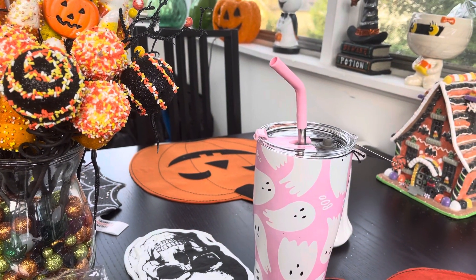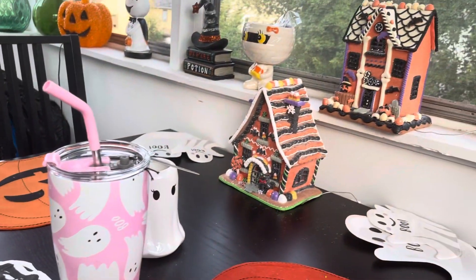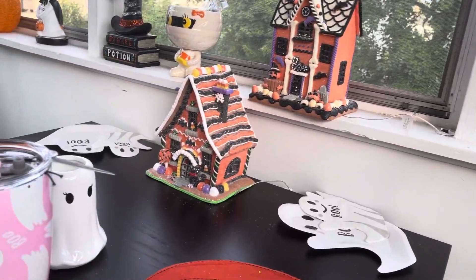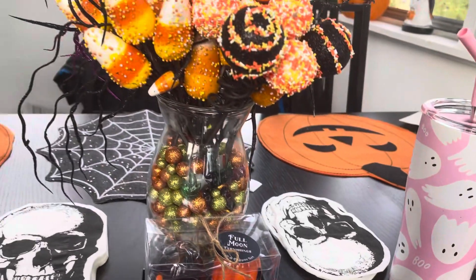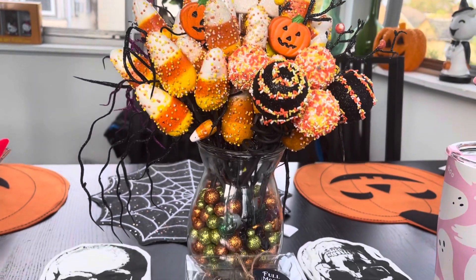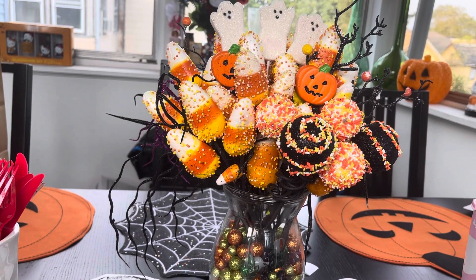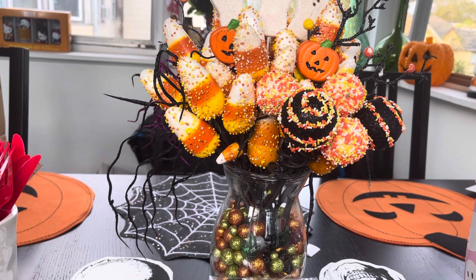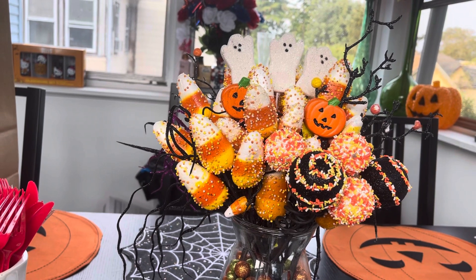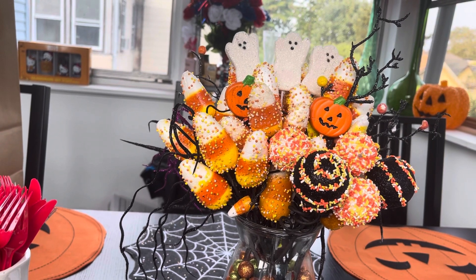I've started decorating for Halloween a little bit here and there. Anyway, this is just a short video — I just thought I'd come on and show you the two things I got. Thank you all so much for watching and for your kind comments on the other video. I will try to do my makeup from high school and find those products from my high school days.